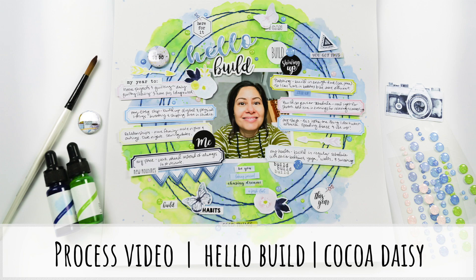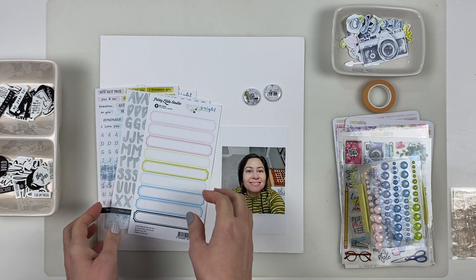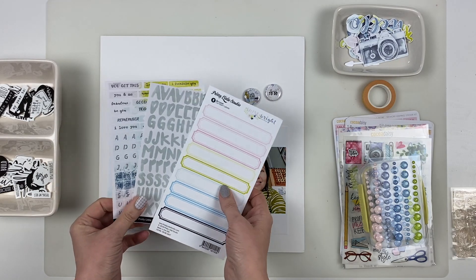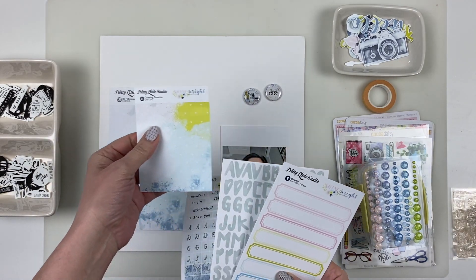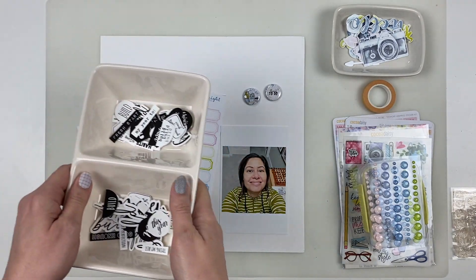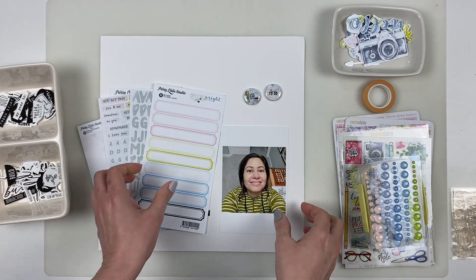Hello scrappy peeps! I am coming to you with a layout for Coco Daisy. This one I titled Hello Built. I'm pulling product from several of the January noted kits but I'm concentrating specifically on the memory keeping classified kit. It had a lot of pretty little studio products and products from my own shop. The Etsy shop is whimsyfoxcrafts at etsy.com.